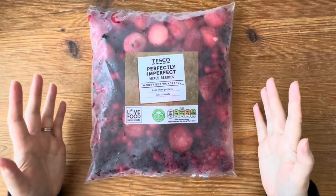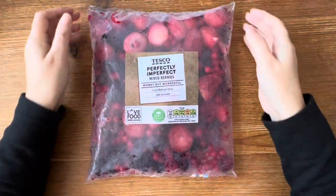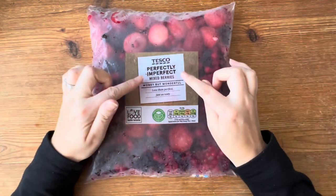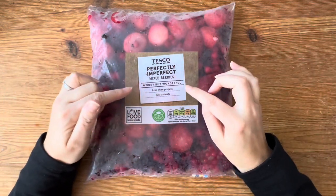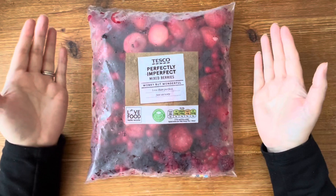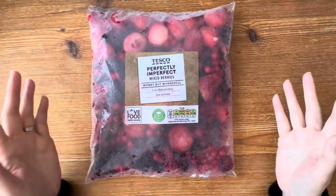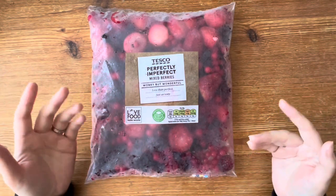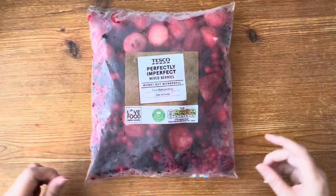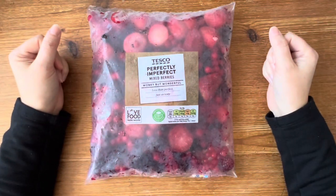Why have I got a bag of frozen fruit on my craft table? Hello and welcome to the Treasured Page. I'm Melanie and this is our quiet crafting space. Today I'm getting a bit frosty with perfectly imperfect mixed berries. These are wonky but wonderful - they are the waste berries, the ones that cannot be put in the beautiful punnets on the shelves.